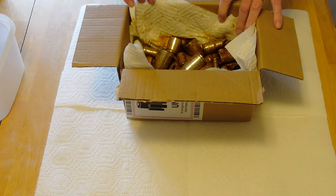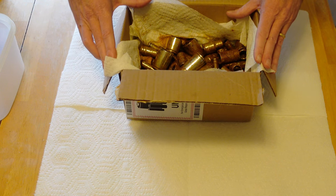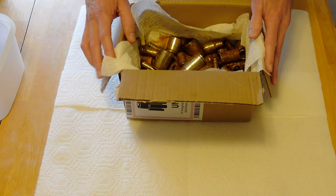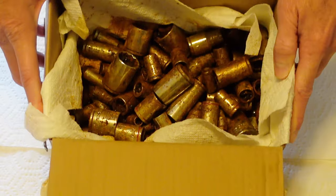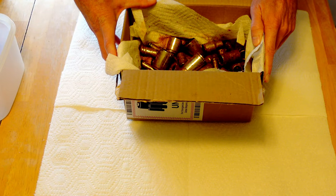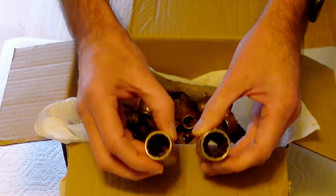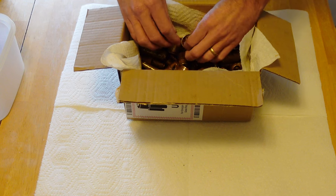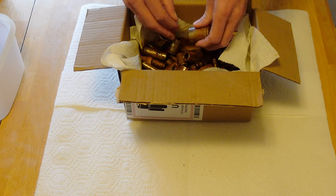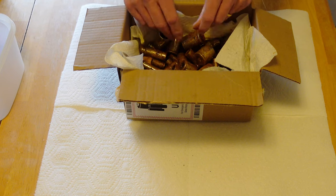Welcome back everybody. Got another experiment we're going to try here. Went to a yard sale this past summer. Been dreading trying to clean these, but as you can see I got a box full of rusted sockets. The guy left them outside. I don't know how long they've gotten rained on or how long they sat in the water. As you can see, some of these are pretty nasty inside and out. Just about every size imaginable, and some of them are stuck together. So we're going to try to clean these.